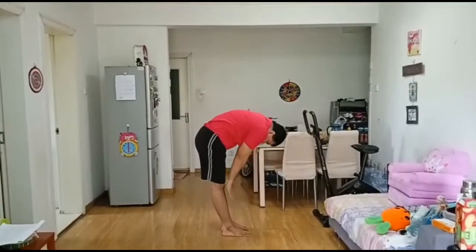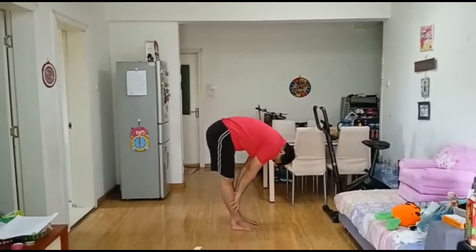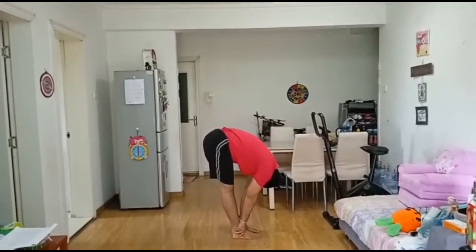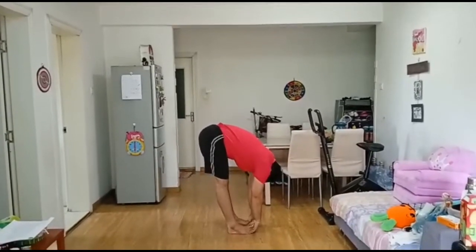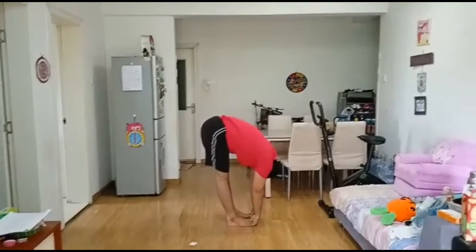Stand straight, inhale slowly and raise the arms up. Stretch up the body from the waist. Exhale and bend forward until both palms rest on the ground. Maintain this posture for 10 to 30 seconds with normal breathing.